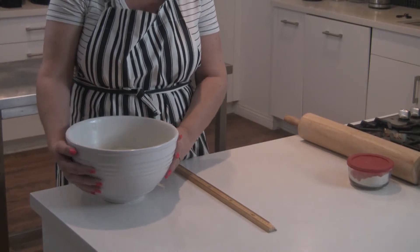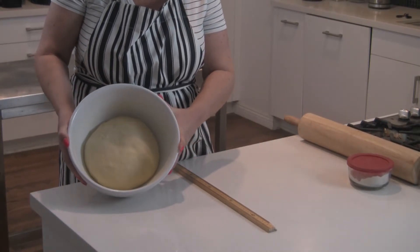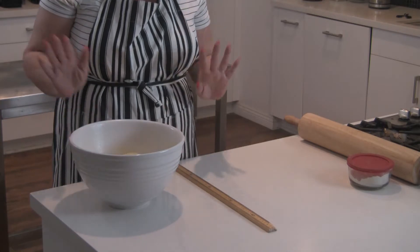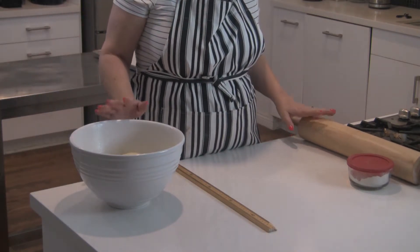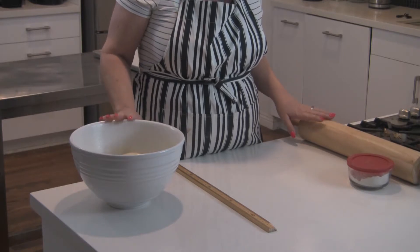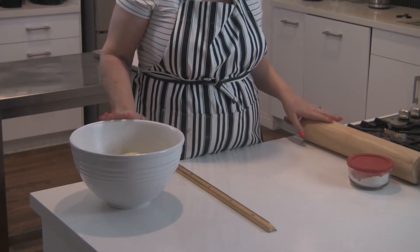It's been 30 minutes. You can see our dough has risen, and for this stage you're going to need a few things to roll out the dough and to lock in the butter.